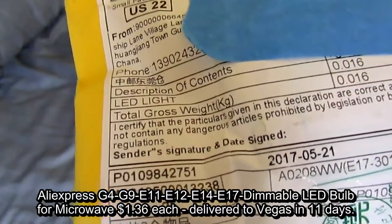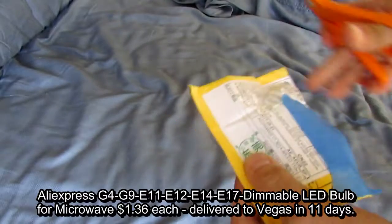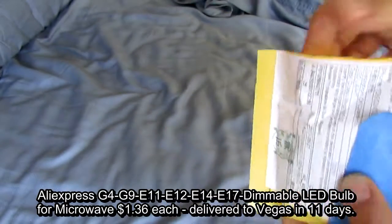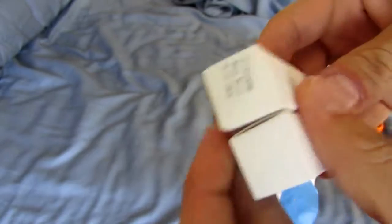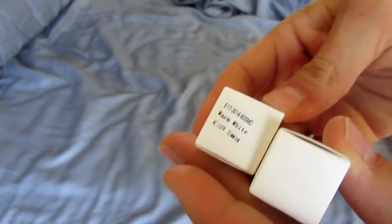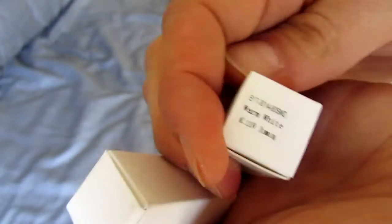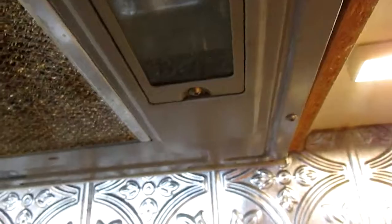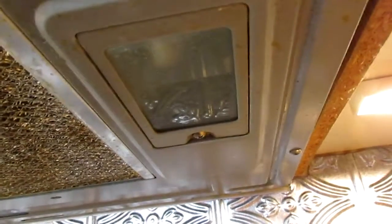These are the two LED bulbs I ordered for my microwave to replace the old ones — warm white. These worked beautifully. I love these new bulbs.